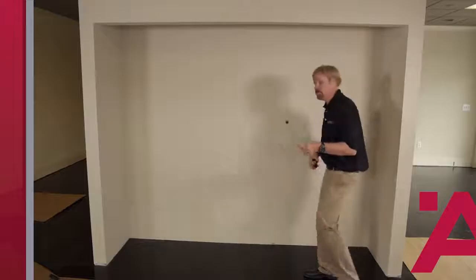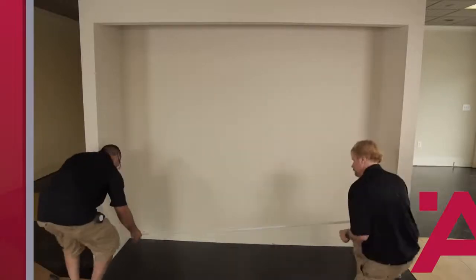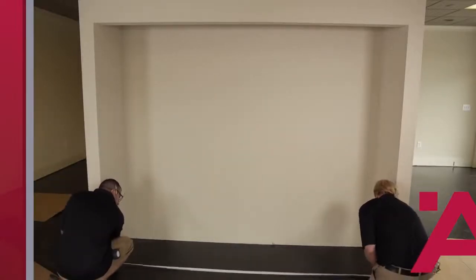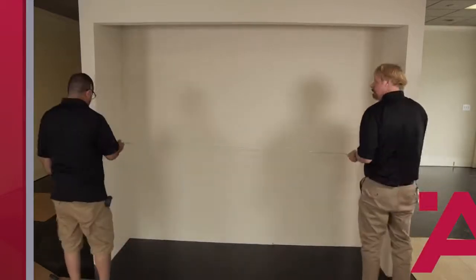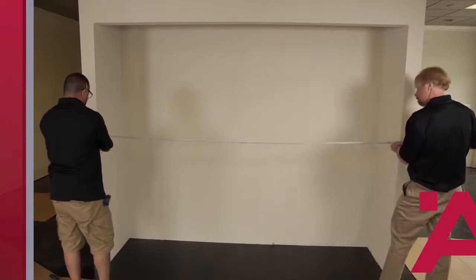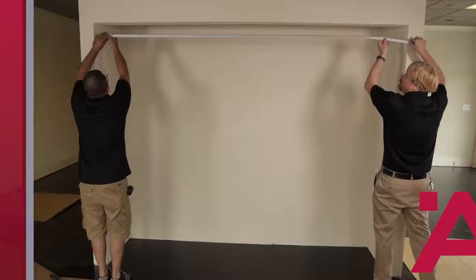We recommend measuring in three places along the width and three places along the height as well, and that's what we're going to do right now. I start by measuring the opening at the floor, I have that number, I measure midway up, I take that measurement, and then I measure at the top.